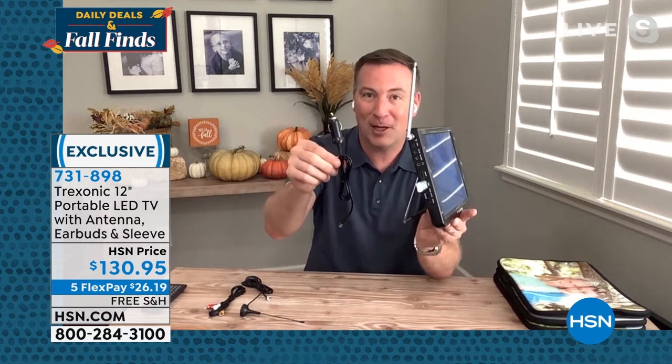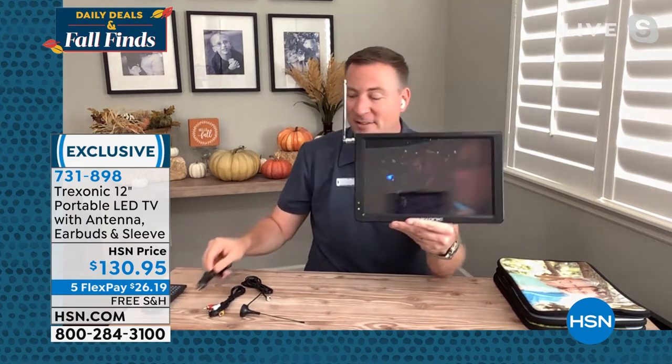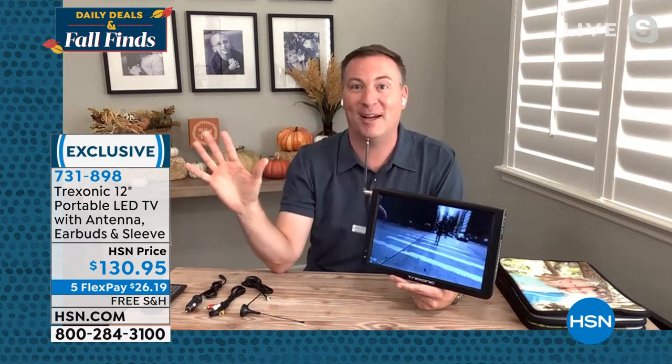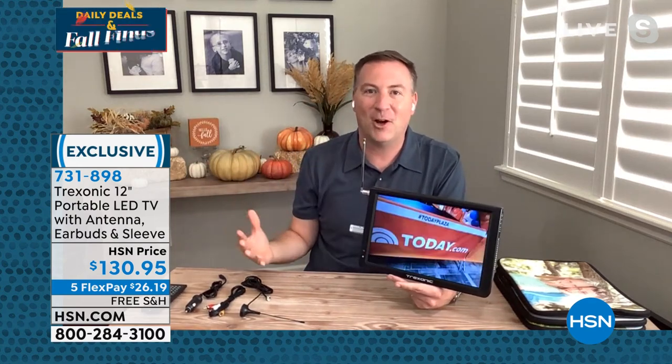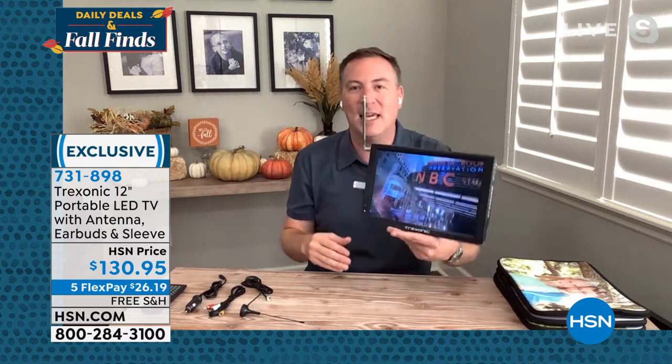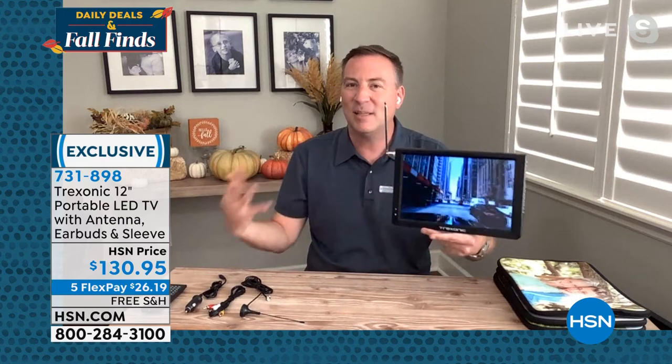I've taken extra-long road trips and the kids don't have to ask 'are we there yet?' because we keep it plugged into the car and the power doesn't stop. Think about when you're making those road trips — we just got back from a vacation and stayed in a hotel with one TV. With four of us, nobody can agree on what to watch. When you bring your Treksonic, the kids get to watch what they want and my wife and I watch what we want. Everybody's happy.